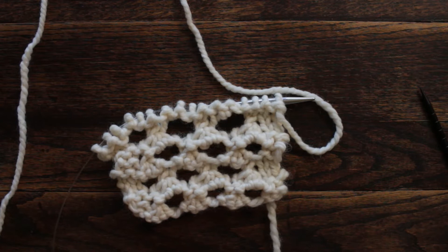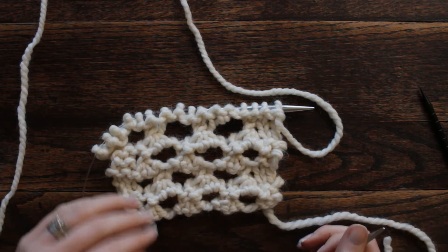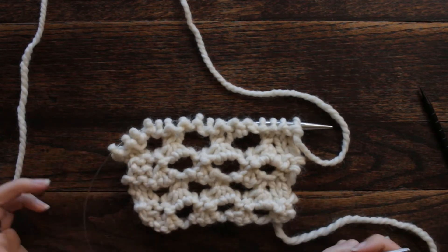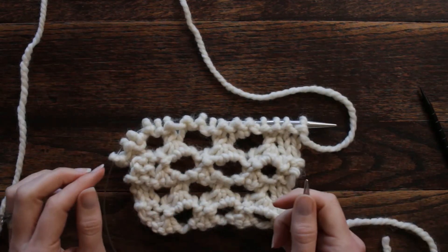Hi there, this is Jennifer with the Brougham Fields, and today is day 46 of our 100 days of knit stitches. Today's stitch is really unique — I haven't done this one before, so very interesting. It's only a three-row repeat, which is a little unusual because usually repeats are in even numbers.